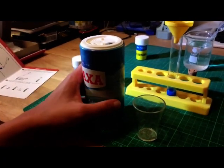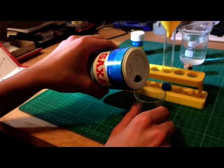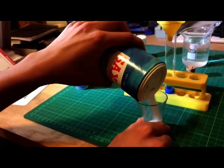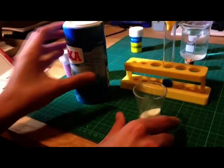Next, you need to add 3 or 4 tablespoons of salt into the test tube so that it forms a separate layer on top of the copper sulfate.